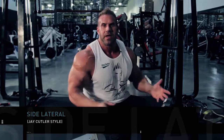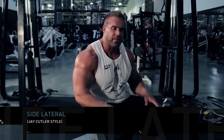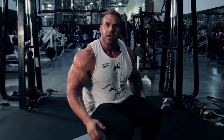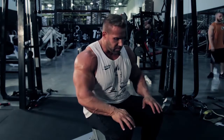So this exercise — a lot of people know how to do the side lateral. I mean they do it on machines, cables. I prefer always to use a dumbbell. It's just not as restrictive, obviously. You can kind of work with your body a little bit. Everyone has different body types. It allows you to hit the muscles a little more and contract a little more.